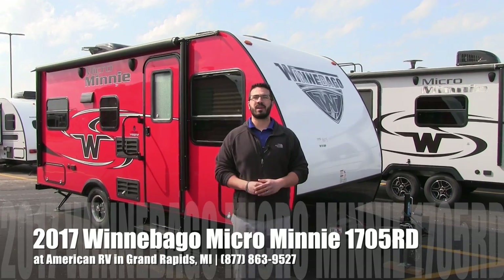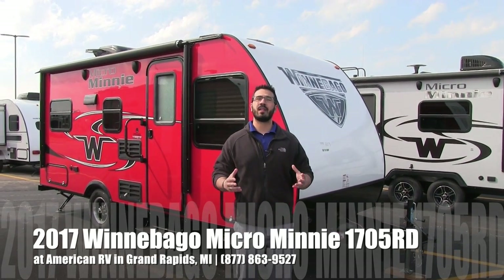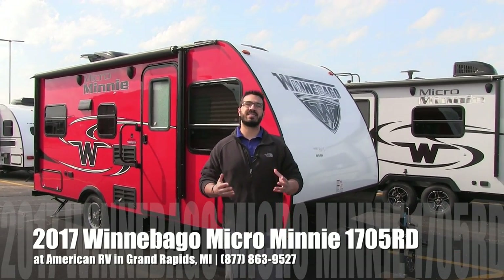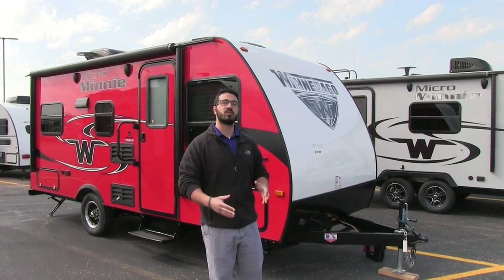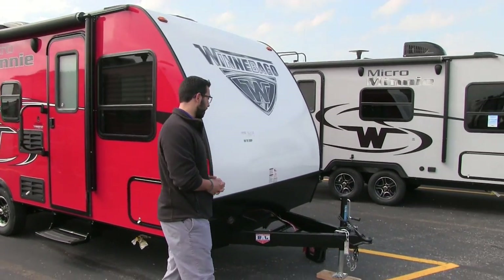Hi folks, I'm Ian Baker, the product specialist here at American RV in Grand Rapids, Michigan. Today I'm here to tell you all about the 2017 Winnebago Micro Mini 1705RD. It's a great couples coach with a nice big dinette in the back, but we'll get to that in just a moment. Let's go ahead and talk a little bit about the outside.